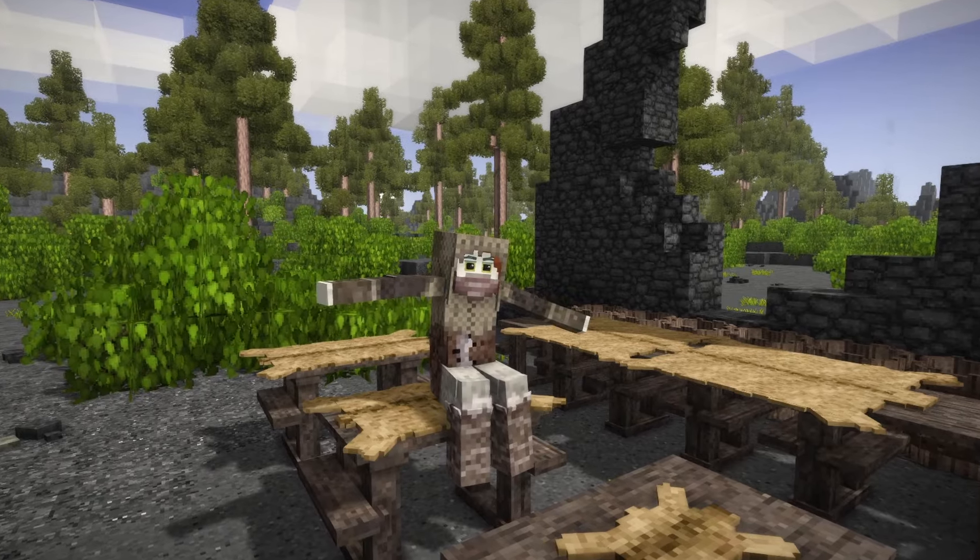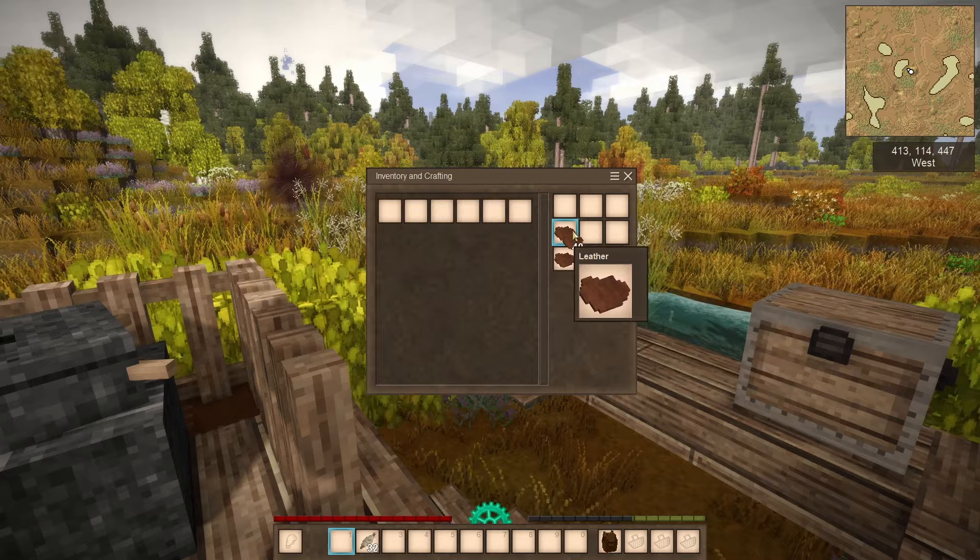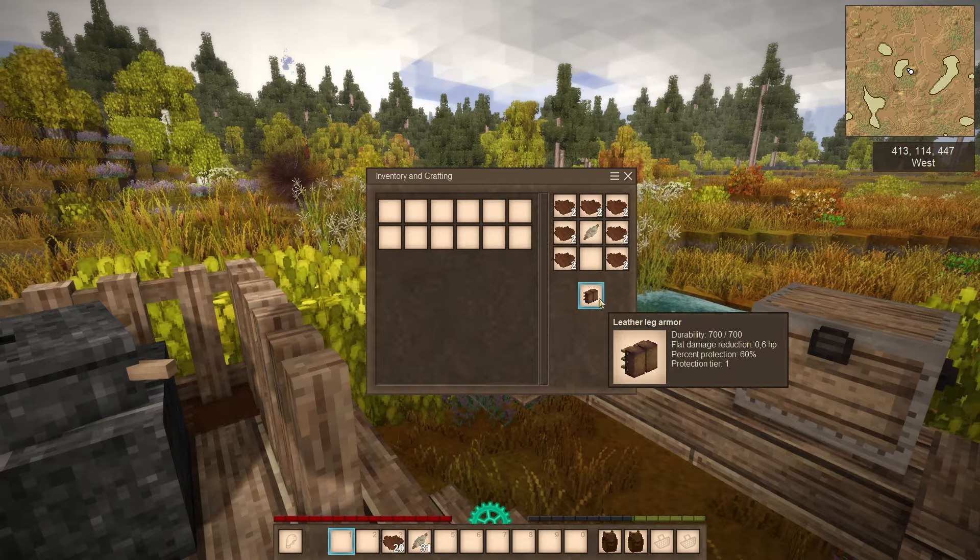And after all this cooking and waiting, you can finally craft the best backpack in the game and also a decent set of leather armor.